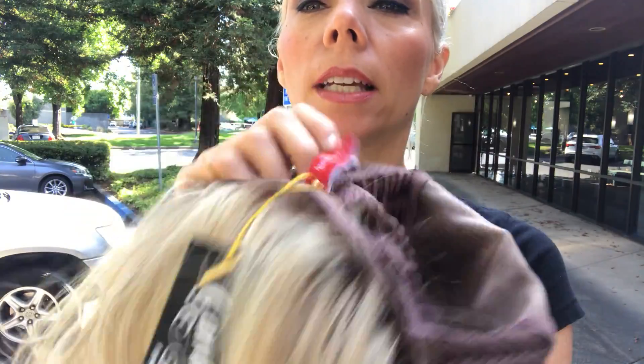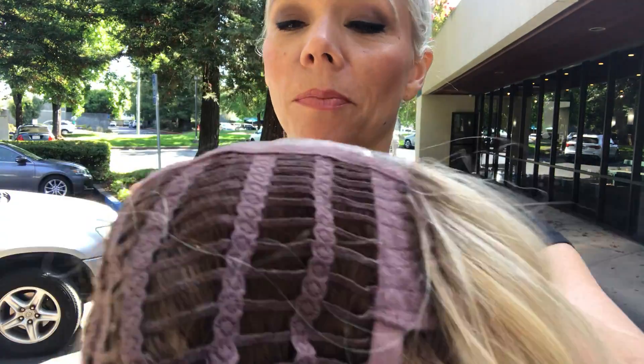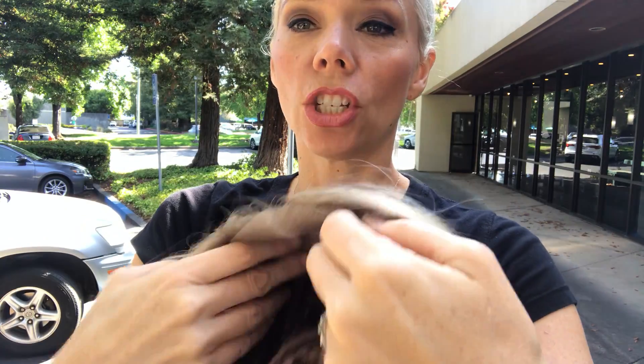This is what open wefting looks like. Got to put some of those hairs back in. But she is ready to ship and I'll put a link below to this exact wig. Thank you.